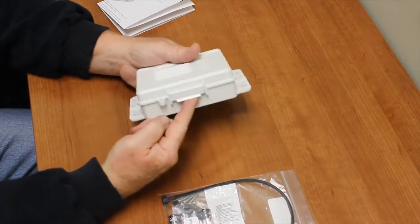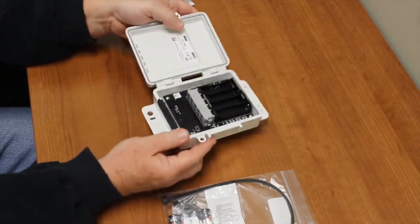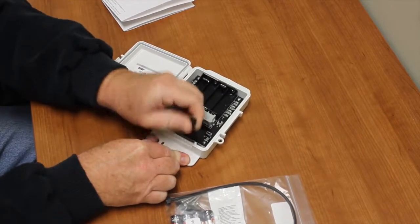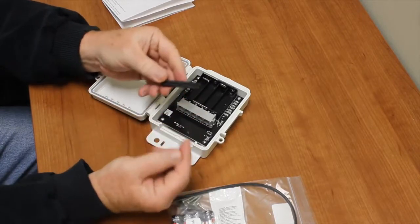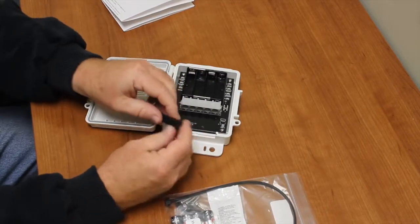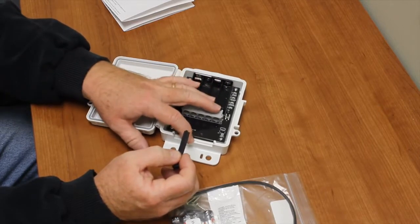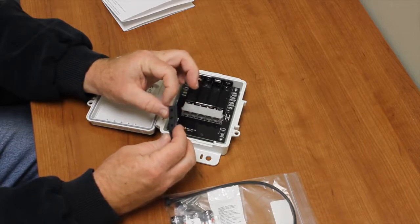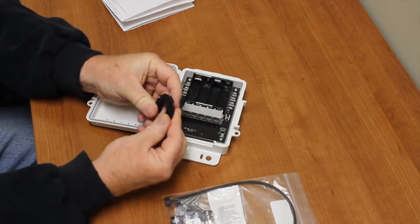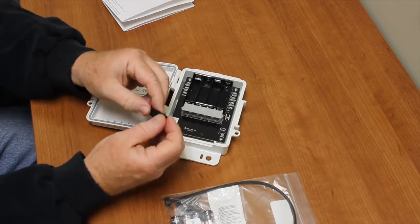To open the box, there's a latch right here — just flip that up, and there's the inside of the box. Here's the cable gland. You can take this cable gland out. There's a little key that lines up with the enclosure, and there are grooves in the body. There are slots you can slide this into, and these have slots in them so when you bend them, they open up so you can put your sensor cables in.